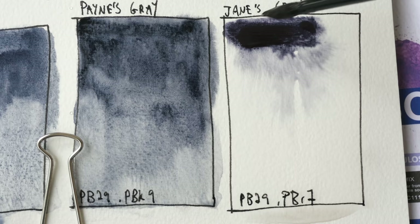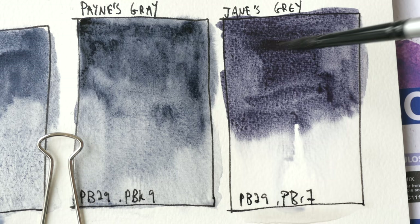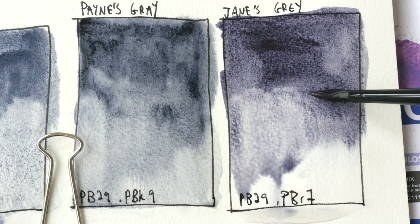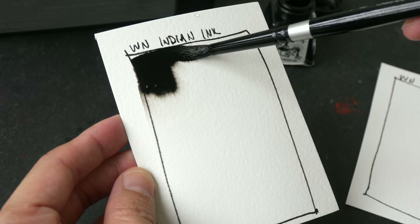The last watercolor paint I have here is Jane's gray. Jane's gray is a mix of PB29 and PBR7 — that's French ultramarine and burnt sienna. This is one of the many grays released by Daniel Smith. Steve Mitchell from Mind of Watercolor has a video on all the different grays available from Daniel Smith, which I will link in the video description below.